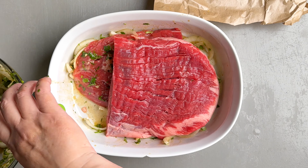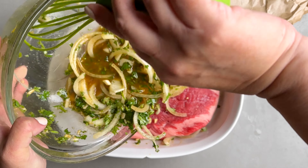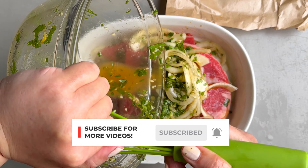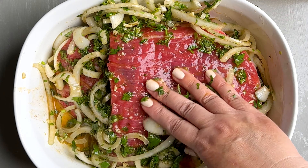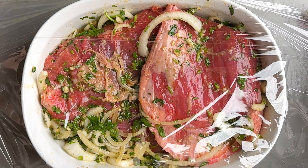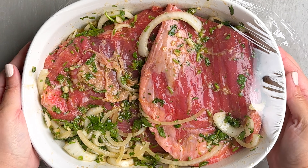Then we're gonna add the other half of the flank steak, and then we're gonna add the remainder of that marinade. Again, we're gonna make sure that it is completely covered. We're gonna cover it, and then we're gonna refrigerate it for at least four hours, preferably overnight.